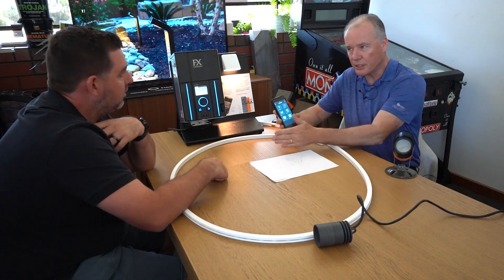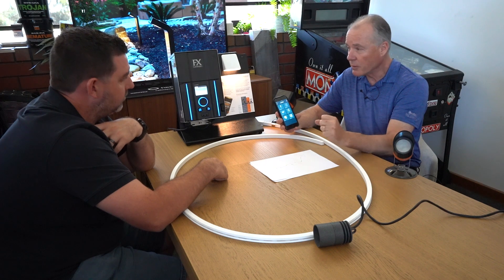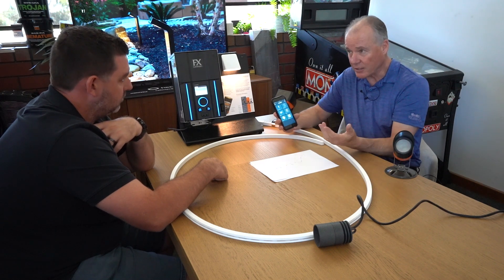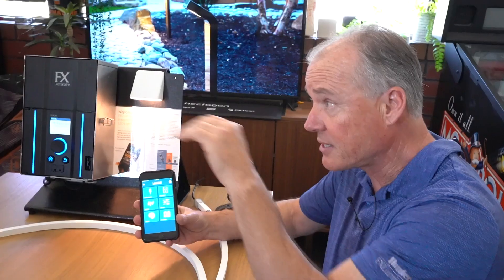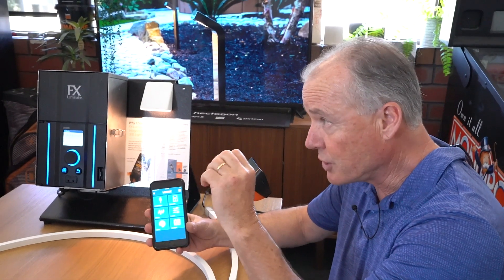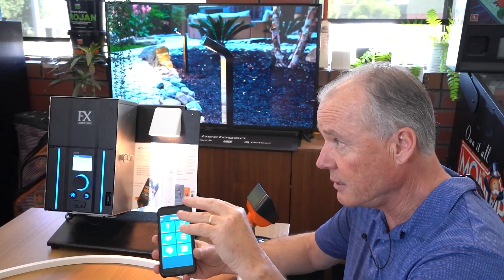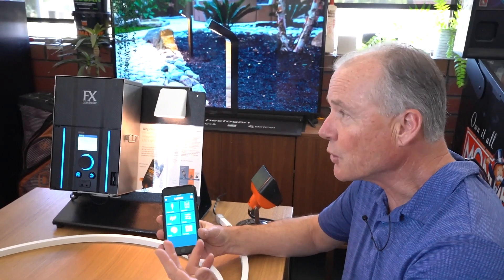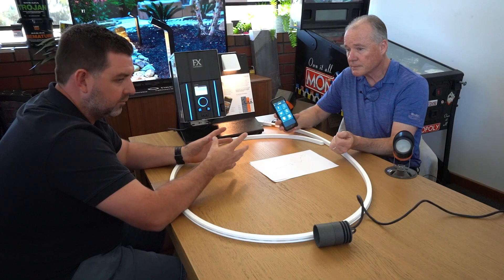We do sell fixtures we'd call 'dumb' — when you turn them on, they just turn on. Then we've got others with smart technology. Depending on good, better, or best: you can have just on/off but groupable; on/off and dimming capable; or on/off, dimming, and color capable — depending on your budget, needs, and wants.